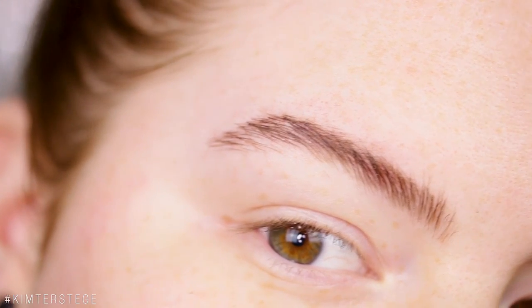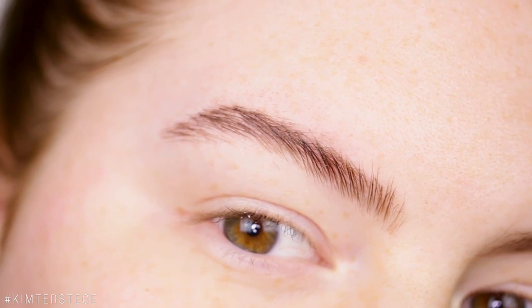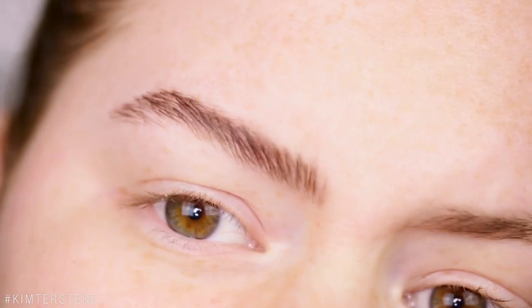I think this might be something we can work with. I still have some sparseness right there, but I like the shape of my brow. You can really see that this brow is more lifted and the hairs just look so much fuller than on the other side.